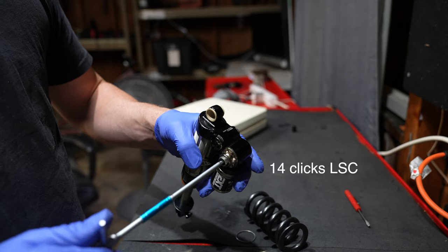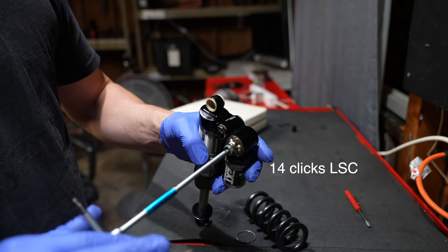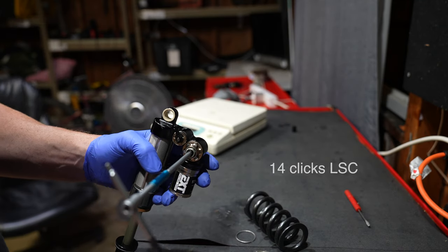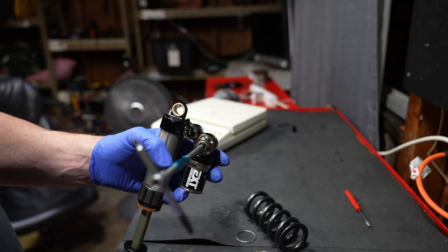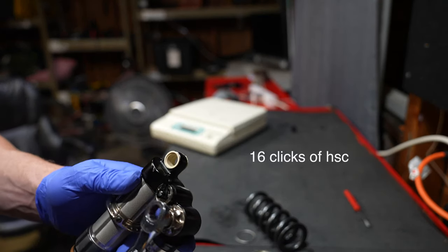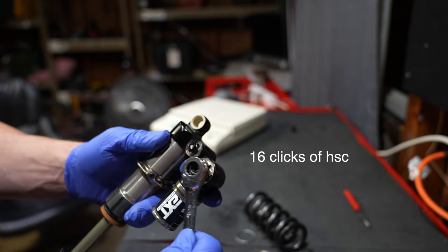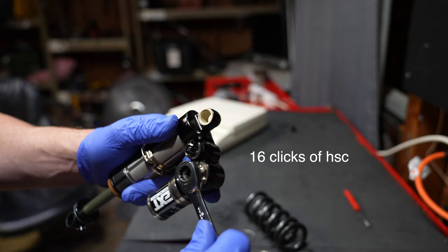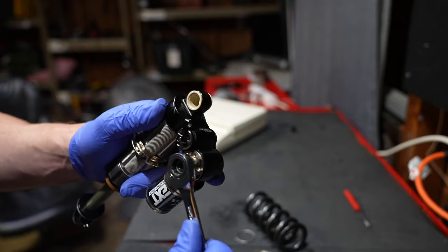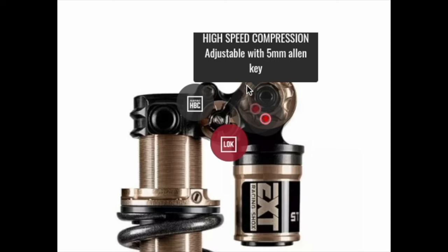The V3 features 14 clicks of low speed compression — a massive range, don't downplay it. One bummer of the V3 is the high speed compression adjuster: you have to use a 12 millimeter open end wrench, which is an absolute pain because you have to carry a wrench around or use a special little tool. It does make a super cool pop though. One great improvement for the V4: it looks like we got a five millimeter Allen key to adjust the high speed compression.